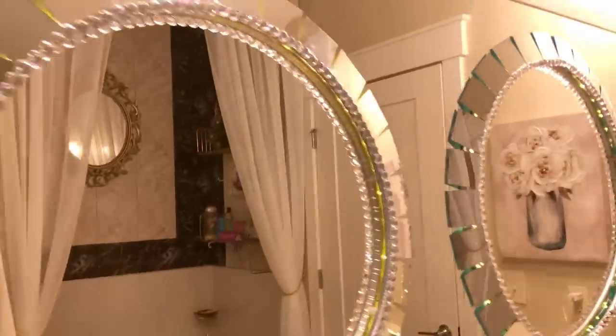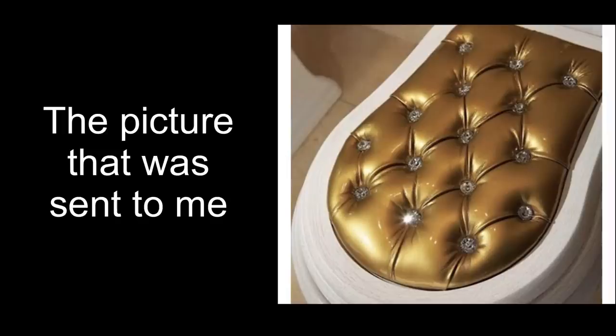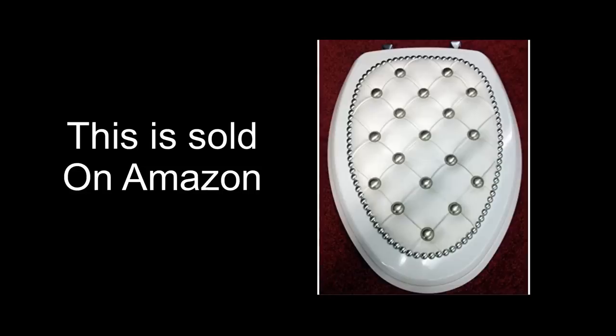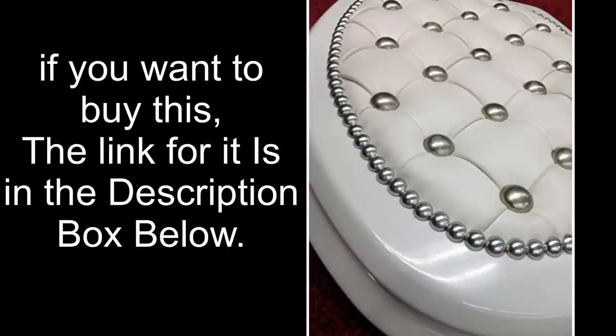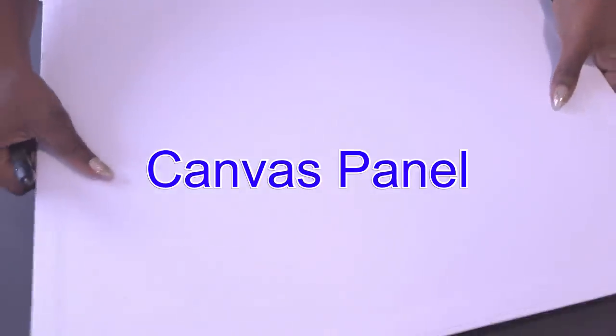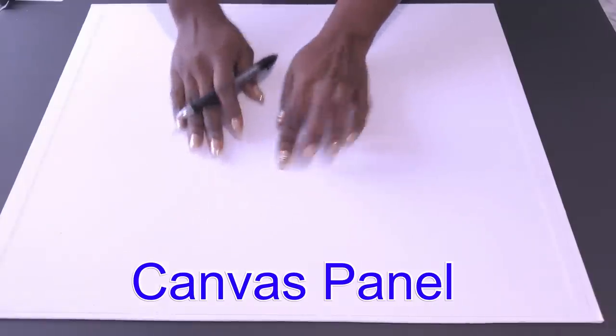The next DIY is going to be how to make a tufted toilet seat. I can imagine the looks on your faces right now because this is not something you see in every home. This is a picture that someone sent to me and it got my attention because it's all weird and different. I went ahead and checked online to find similar ones — this is what I found on Pinterest. I was so happy when I saw the same thing but with a different pattern on Amazon. I'm going to leave a link in the description box below in case you just prefer to buy it.